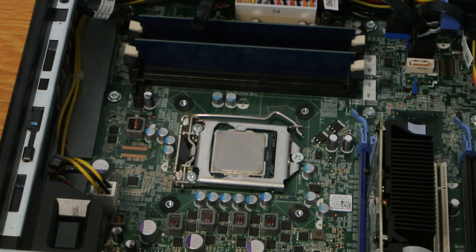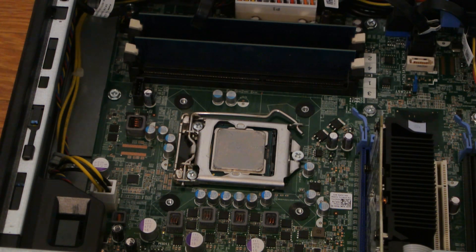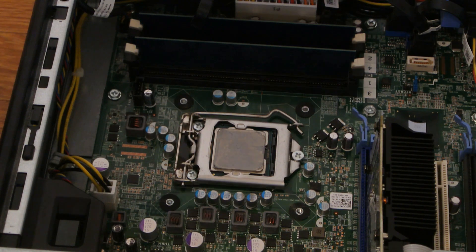The heatsink came right off — very easy. I think I replaced the thermal paste inside this computer in the past and just forgot about it, judging by how the thermal paste feels a little fresh. That's good because it means when I wipe it off, it's going to come off a lot easier. Compare that to a system with 15, 20, or 25-year-old thermal paste that feels like glue — you're going to run into issues because that paste will be very stubborn and hard to remove. To remove that, I like to use something like Orange Glow.